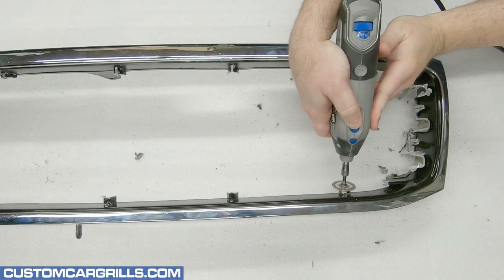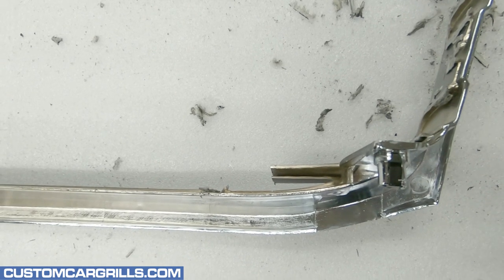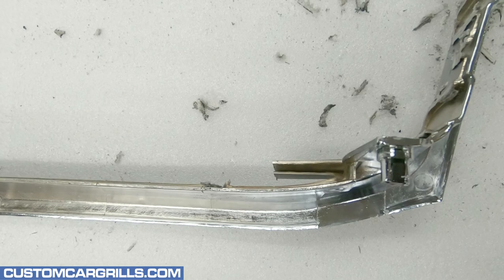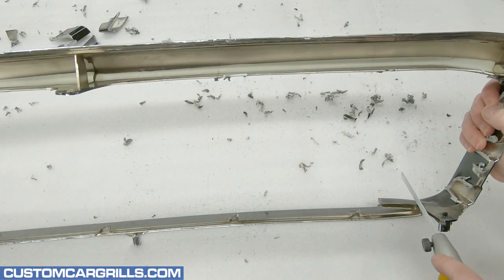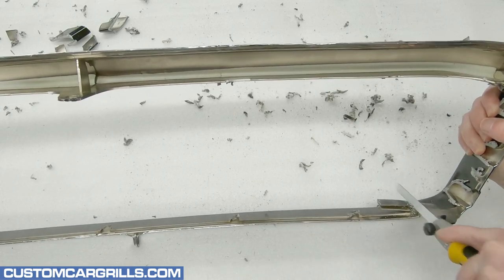The lower corners are especially tricky to work around. The horizontal bar in this area should be cut in line with the prominent edge of the fastener. I'll get my handsaw back out and cut the bar a pinch wider than what I think I'll need.